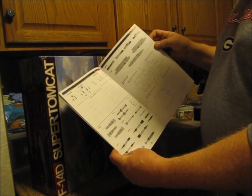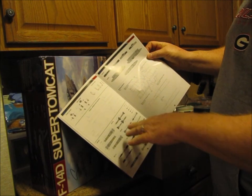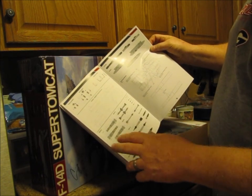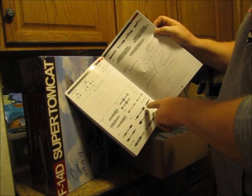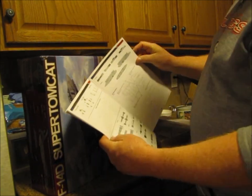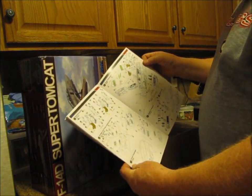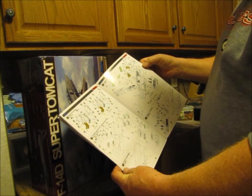It goes into all the different stores: the LANTIRN parts, the TARPS pods, the Sidewinder missiles, the Sparrow missiles, the Phoenix missiles, GBU laser-guided bombs, some of the free-fall JDAM bombs — all of this stuff that when I was in a Tomcat squadron we would carry.